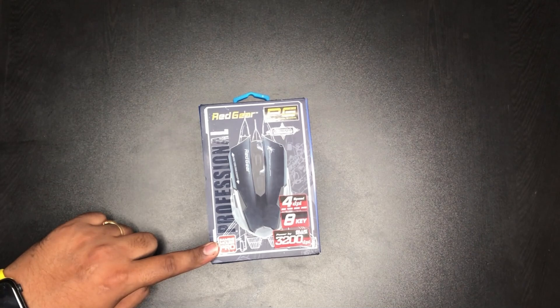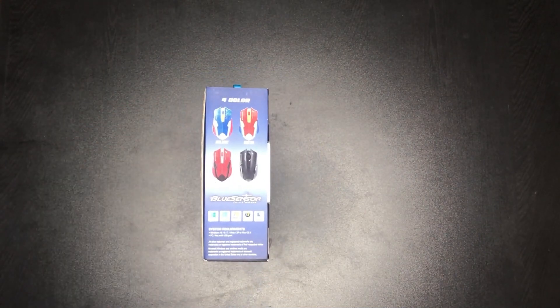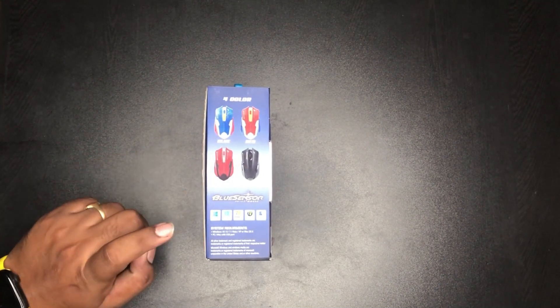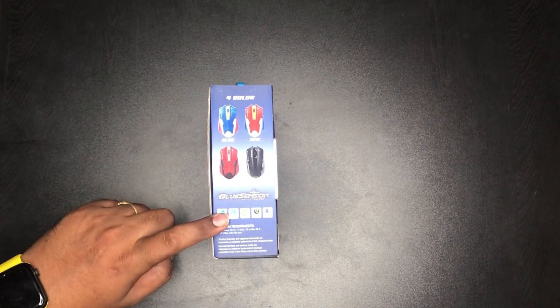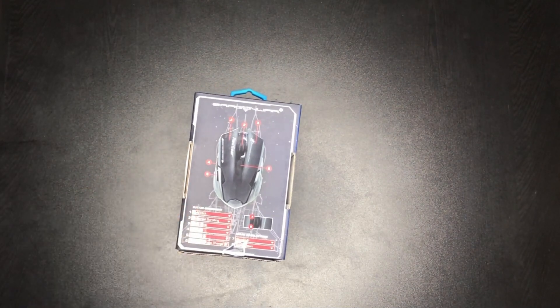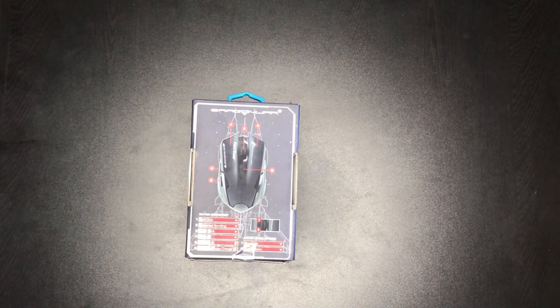We have our gaming mouse. We have 4 colors, we have black. As for OS support, we have Windows 10, 8, 7, Vista and macros. And a set of settings. If we want to use the keys, we have 8 keys, and we have keys to set in gaming.